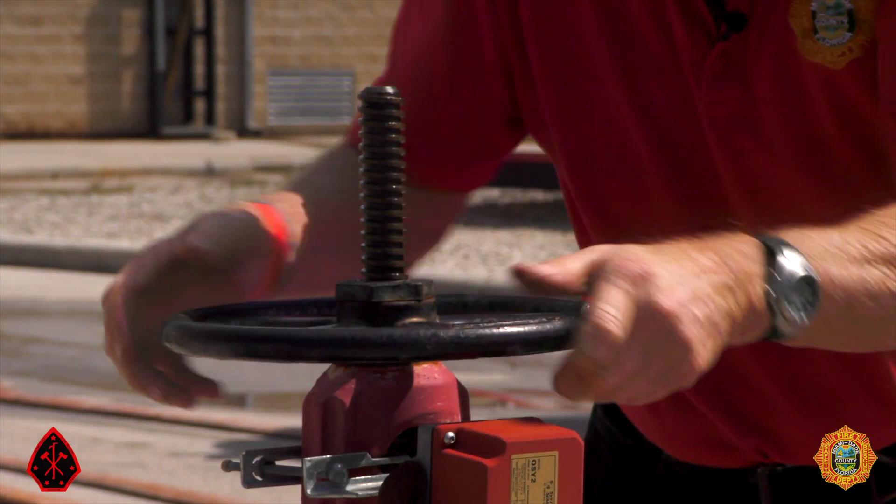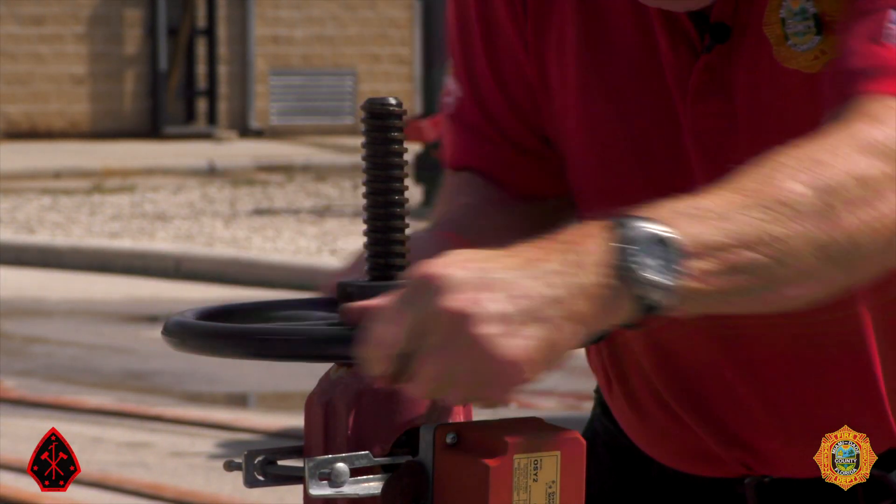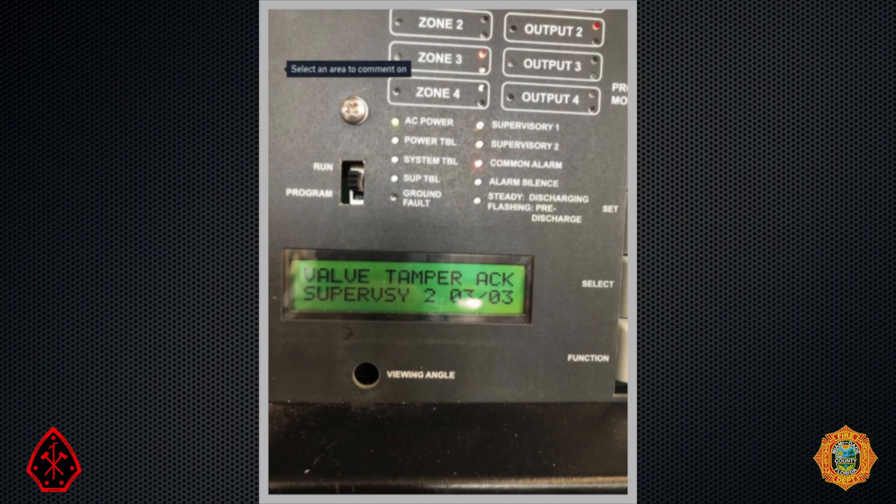As this OS&Y is closed, the valve's tamper switch will initiate a supervisory alarm, indicated by a yellow light on the fire alarm control panel and the words 'supervisory valve tamper' on its display screen.